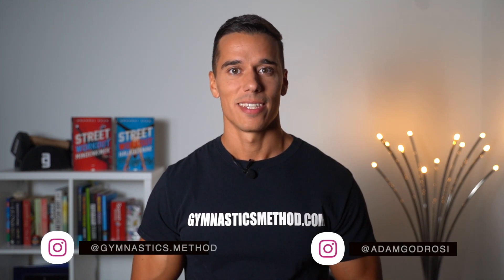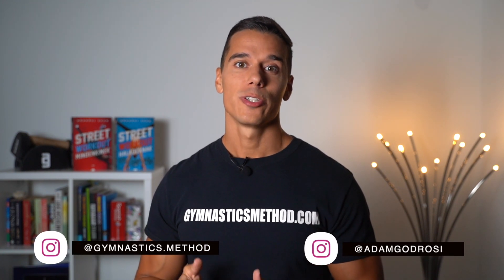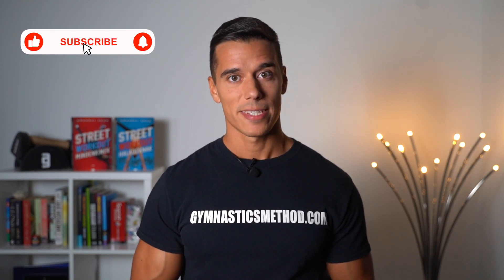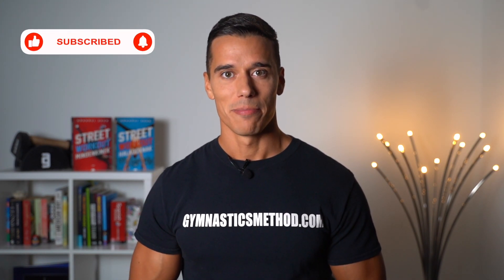What's up guys, it's Adam from gymnasticsmethod.com and today I'm gonna show you a very common mistake that people do while practicing the handstand. Most of them stop practicing because of it or getting injured. If you don't want to miss the new videos about bodyweight training and lifestyle, please subscribe and click on the bell.